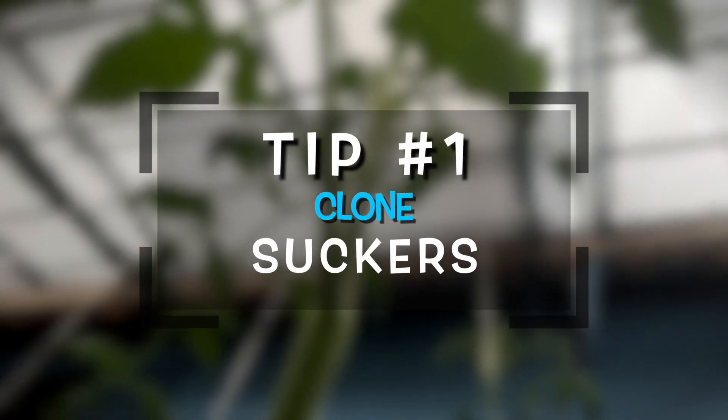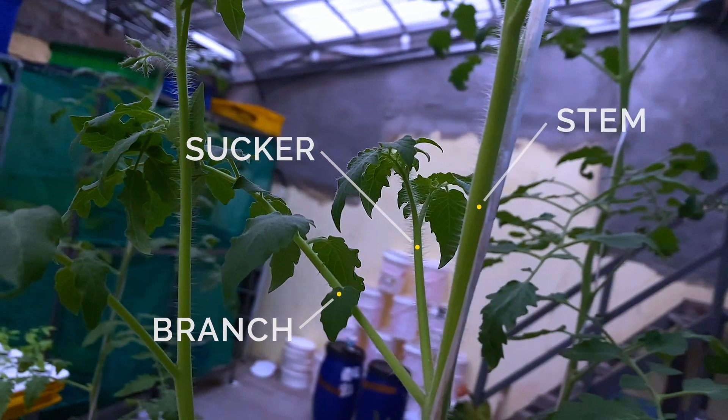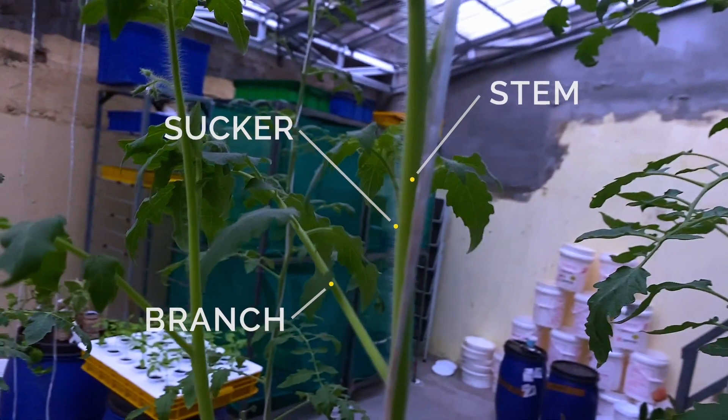Tip number one: clone suckers. Cloning tomatoes from suckers allows you to start your next round of tomato plants before you finish harvesting your current crop. This allows for efficient succession of planting.